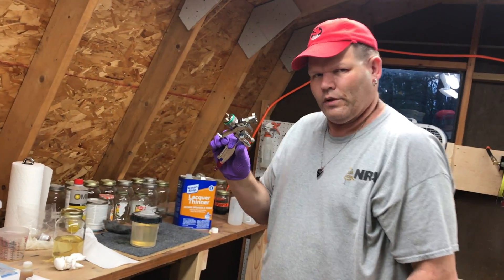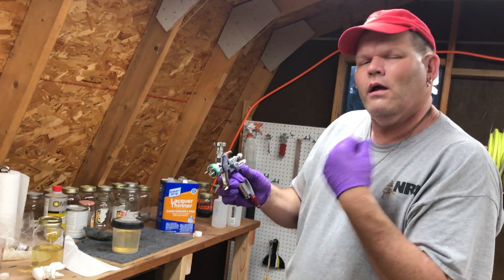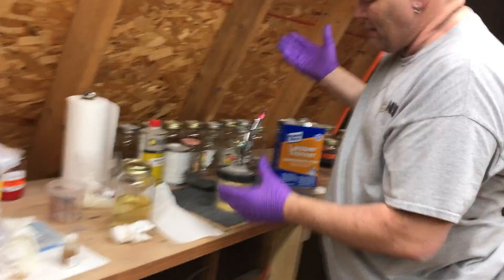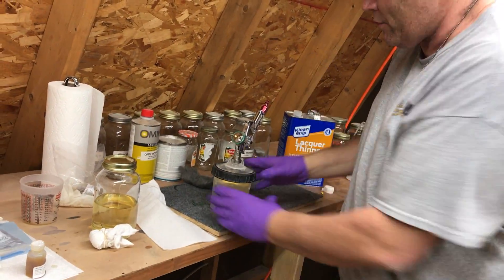I only shoot clear with this gun. The one that I use for paint is identical, but it's dedicated to paint. So we're going to pop this in — quarter of a turn and it's locked in place. We're ready to go.